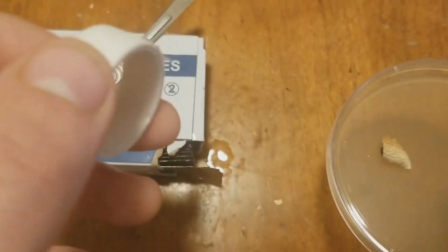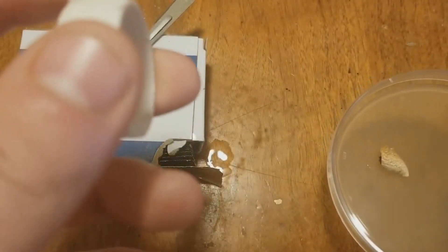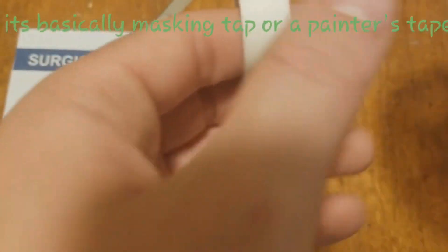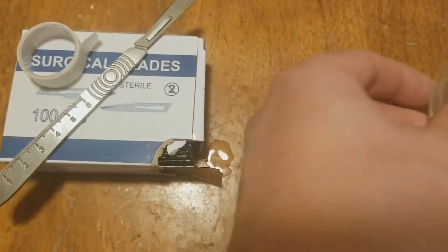Sorry guys, I'm slurring today — I'm really tired. I also have this type of tape here. It's more or less a paper tape; it's really thin and it feels like paper. You just tape the little ring here.